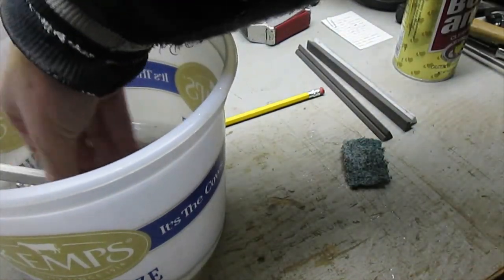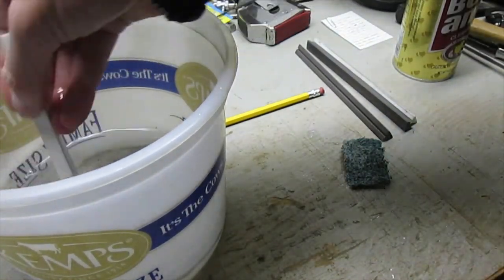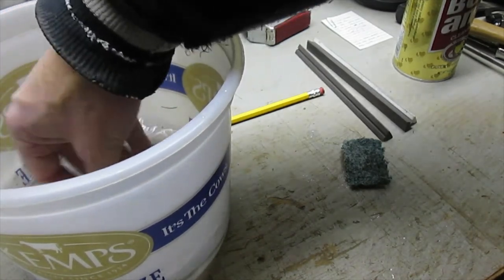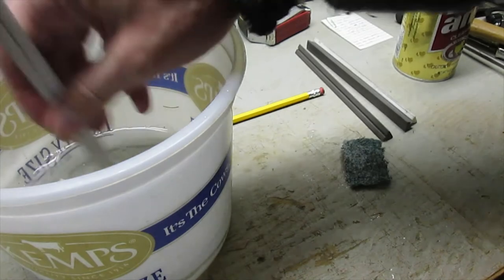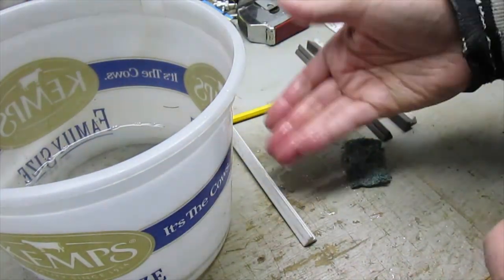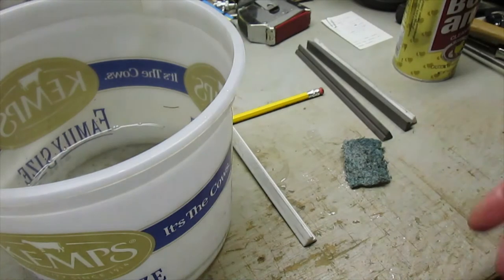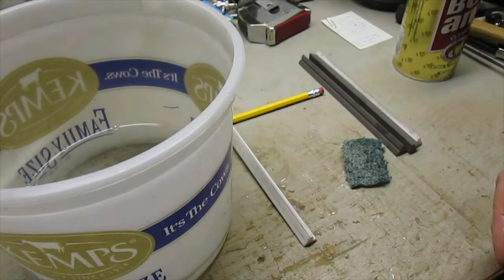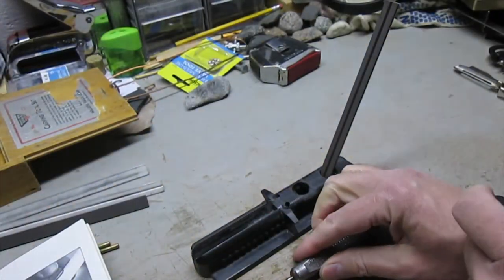I'll rinse this off — this is just plain water in this bucket. The sticks don't quite fit into the bucket, so I'll set them up on a pencil so the air can get underneath and let them dry. I'll do the three other stones the same way — pretty simple to clean them up.